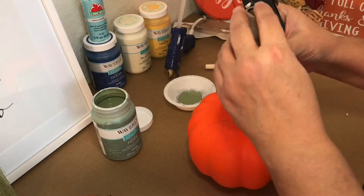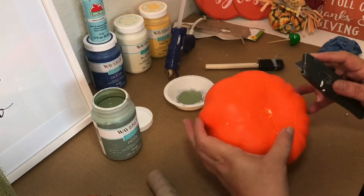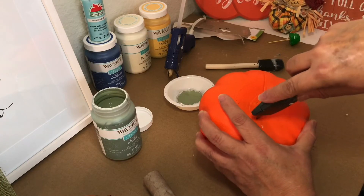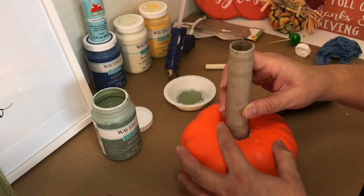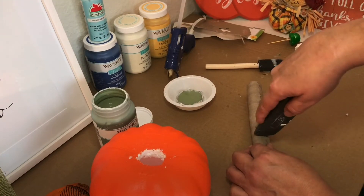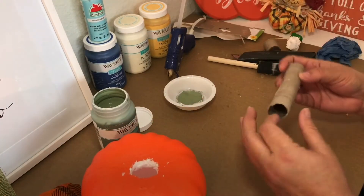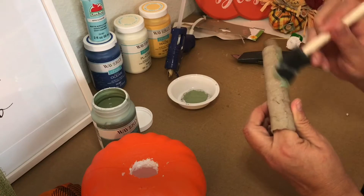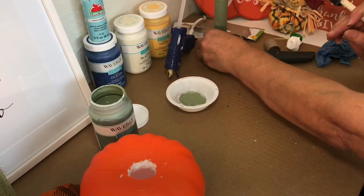I removed the stem from the pumpkin and using my utility knife I cut out a hole the size of the tube. I painted three quarters of the tube using two coats of the Waverly chalk paint in the color moss.